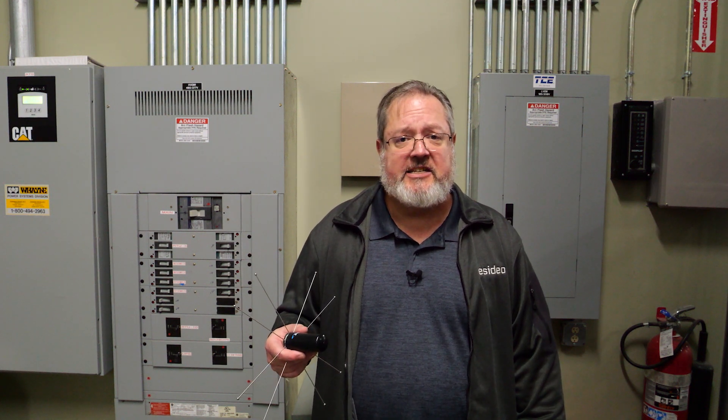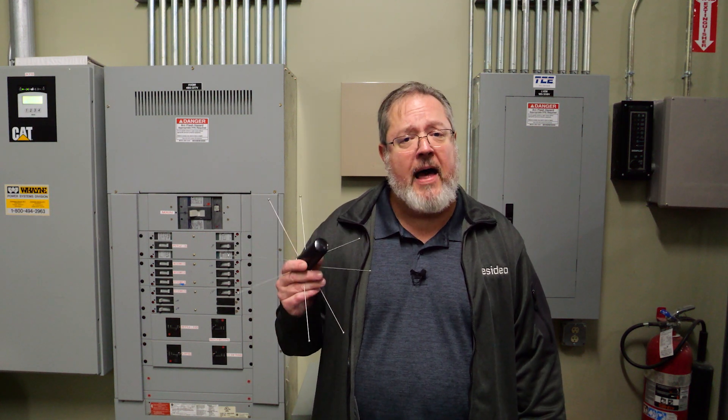As an alternative to remote mounting the communicator itself, you may opt to use a remote mounted antenna, such as this cell-dash-ant-3db.